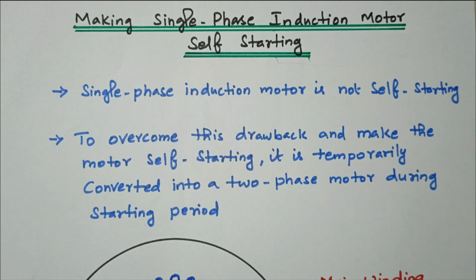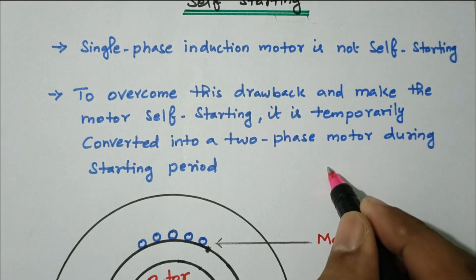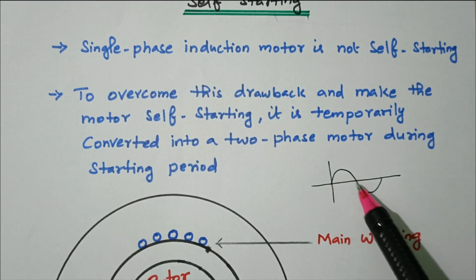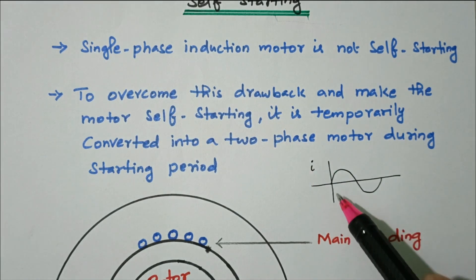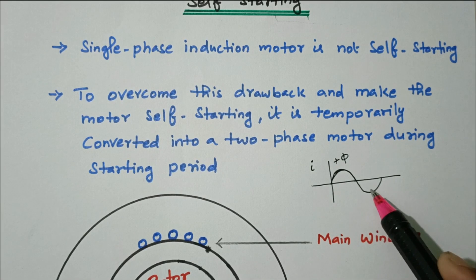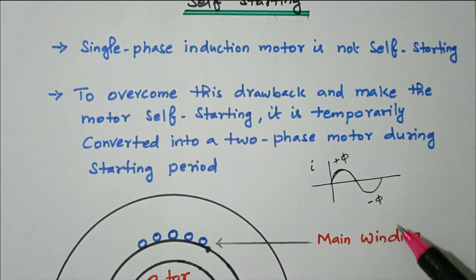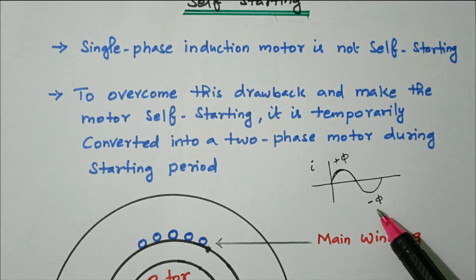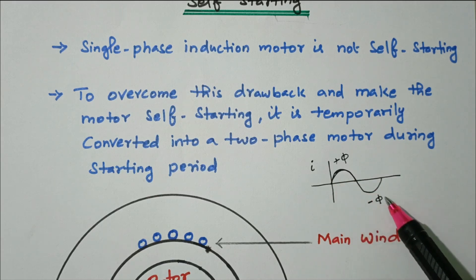We are making it into a two-phase winding. Let's see why. When we apply AC voltage — which alternates in nature with a positive cycle and a negative cycle — during the positive cycle, positive flux is produced (+φ). During the negative cycle, negative flux is produced (−φ). The sum of these two is zero, so the net flux is zero. Due to this, the motor is not self-starting with only a single phase winding.